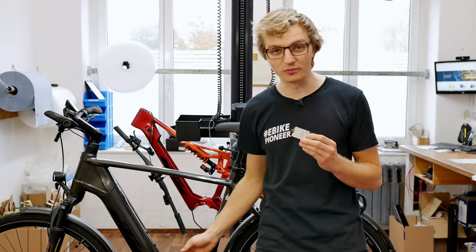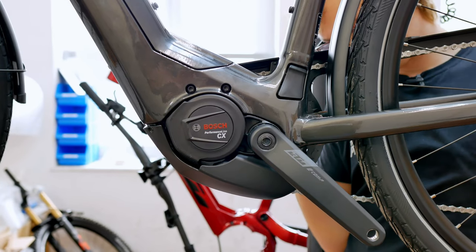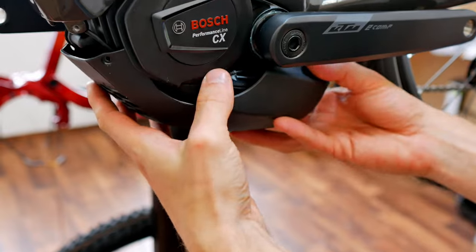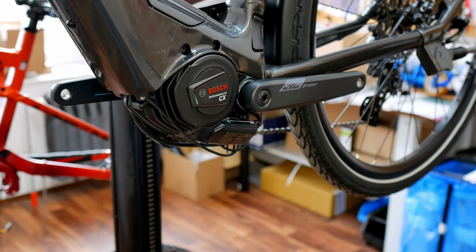You can easily tell by looking at the name of your motor and the logo sticker attached to it, or by looking at the crank and chainring mount. On the Performance Line it is the Mini ISIS standard, and on the Gen 4 Performance Line CX it is a normal ISIS standard. Today we are going to look at retrofitting the Connect module to the Bosch Performance Line CX Gen 4 motor, which in our opinion is the most widely used motor of the Smart System currently on the road, and certainly the most popular motor.